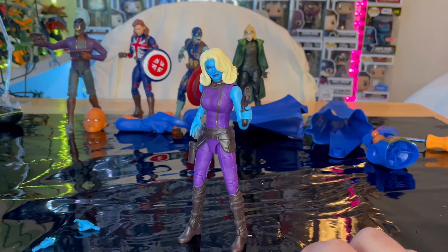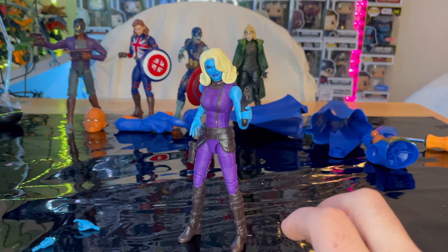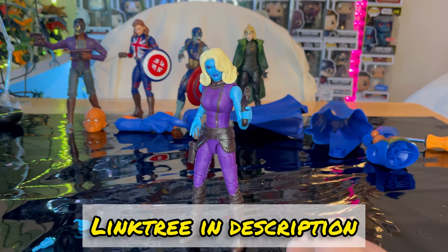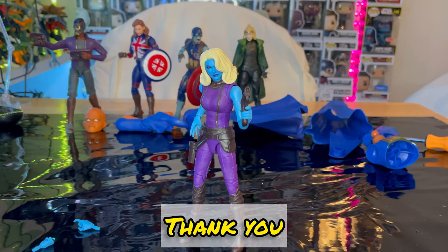Hopefully soon we'll get them all double-jointed. That's all I've got for this figure. I do recommend you get her if you're into the What If series. I got her because I'm going to try to do a multiverse shelf once I have more shelving. Make sure you check out my Linktree in the description — it has my TikTok, Twitch, Instagram, Twitter, and more. Thanks for watching.